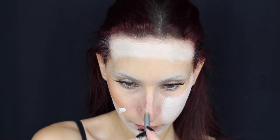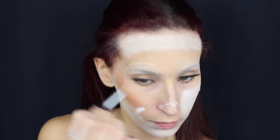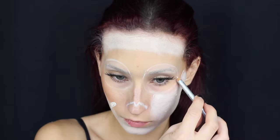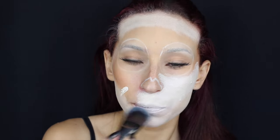Con una matita bianca delineo l'osso del mio naso che devo colorare di nero e tutta la zona intorno agli occhi che devo fare colorata. Continuo poi con il colore bianco a colorare tutto il resto del mio viso, compresa la bocca.